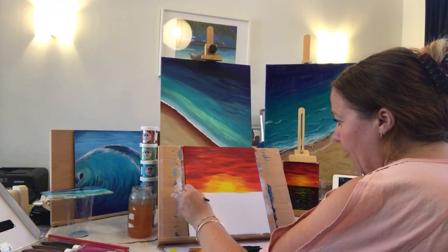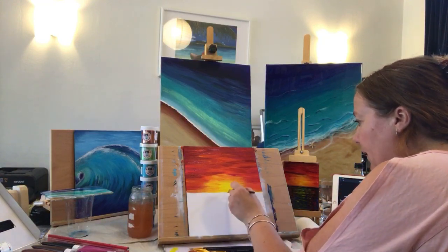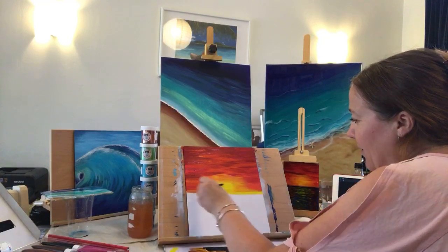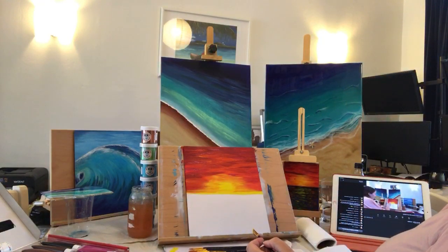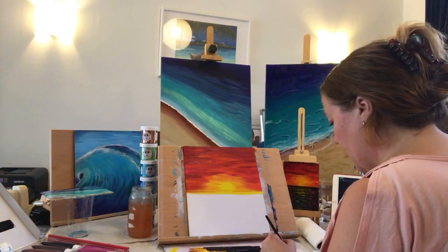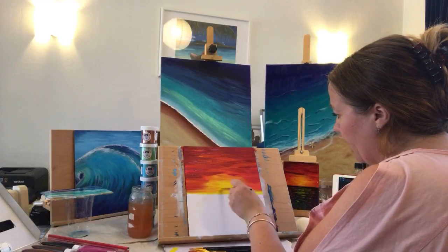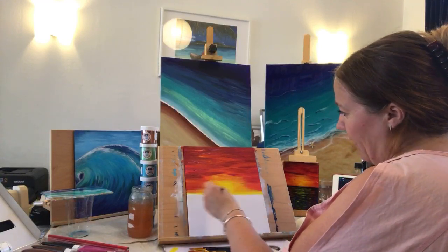That's the good thing about live videos — if you can make them work you don't have to edit. I'm just bringing my yellow down here but that's where the ocean is really going to be — it's just to blend that in. This yellow is quite transparent.